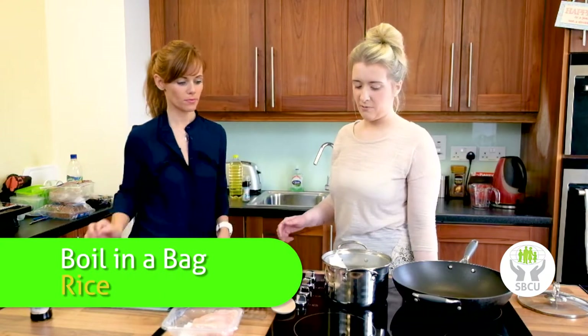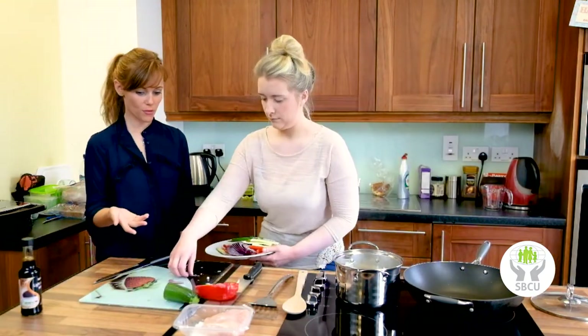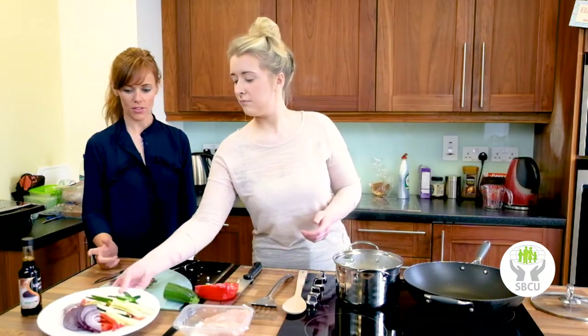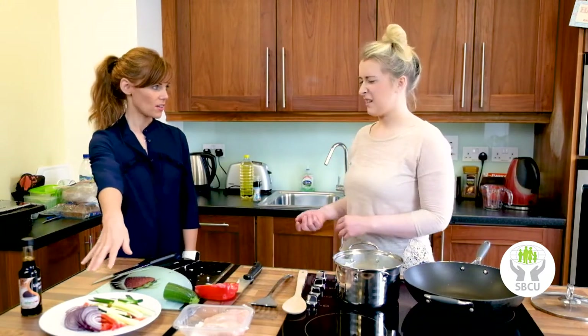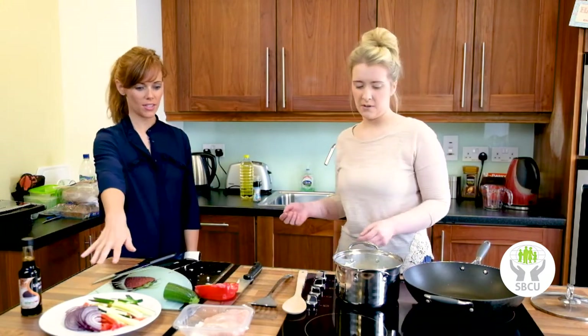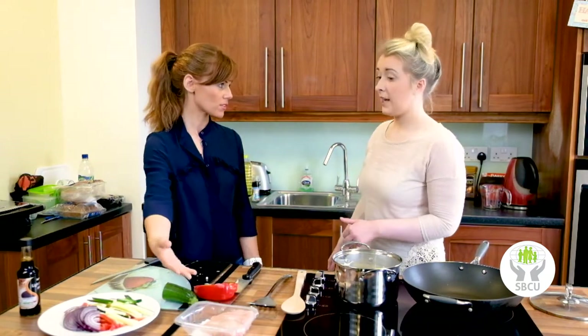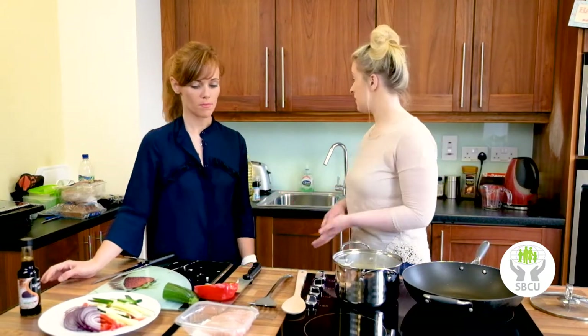That should take about 10 to 12 minutes. We're using half a courgette, so you can use the rest in another dish. Half an onion — maybe 70 cents, probably even less, maybe 50 cents for all of this. And then two chicken breasts which would feed two people, so you could have this for dinner one day and lunch the next.